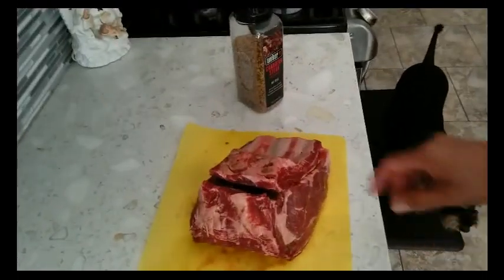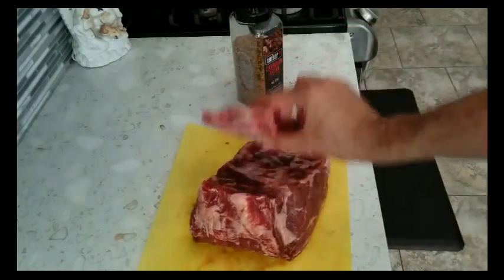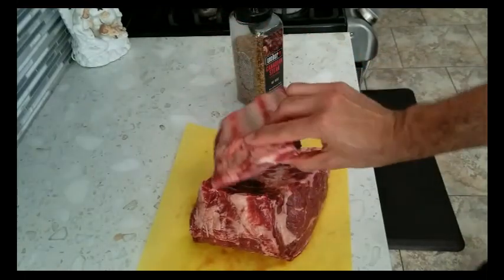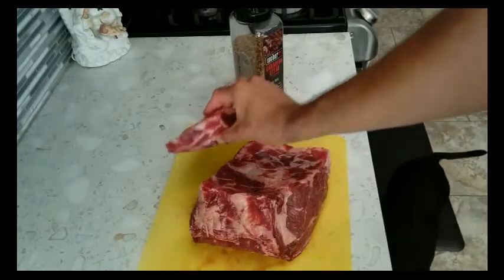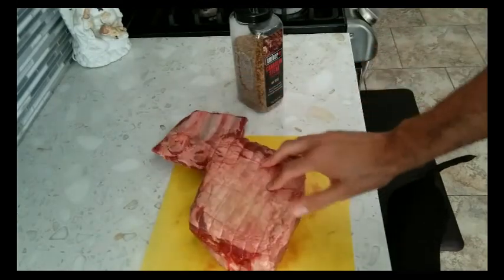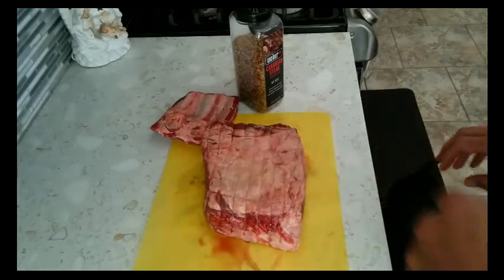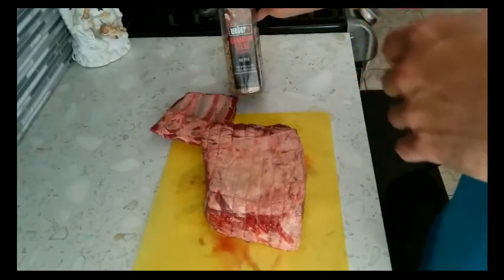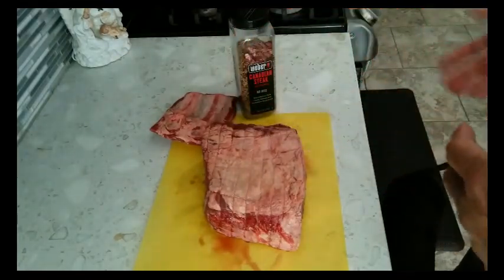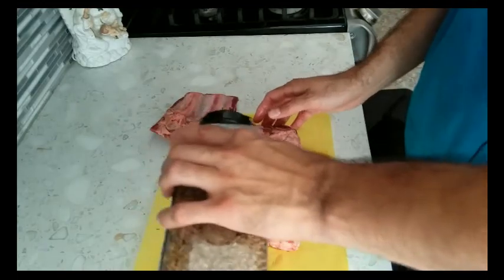Alright, here we are — here's the prime rib. It's a small one, it's a three-bone prime rib. They separated the bone from the actual roast, so mine is boneless. We'll still cook the bone and treat it like ribs — cook it the same way. Here's the prime rib roast. Nice looking piece of meat. I'm not going to trim anything off this. I'm just going to season it with Weber's version of Montreal Steak, the Canadian steak — same thing, just made by Weber. We're going to go ahead and apply this liberally all over the roast.